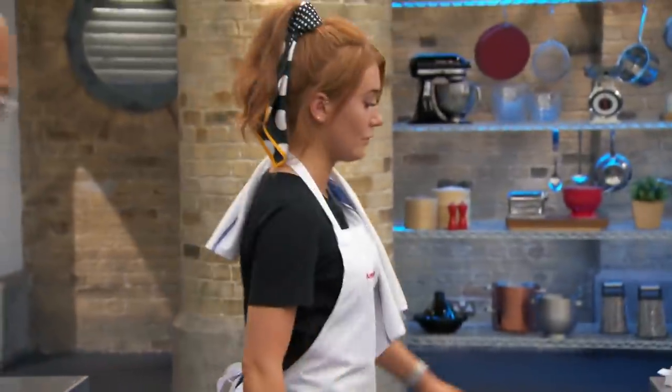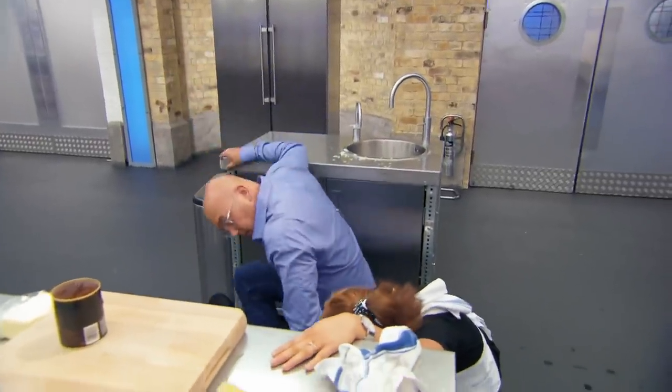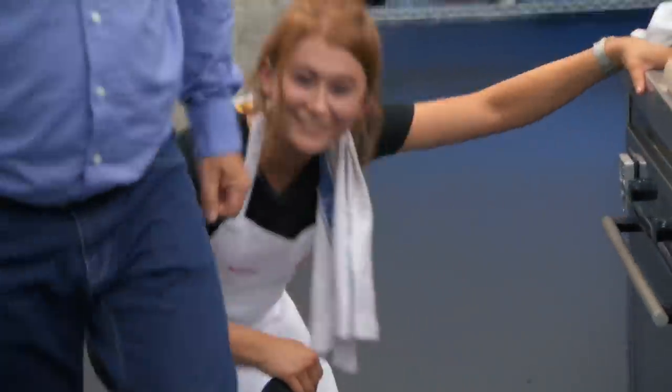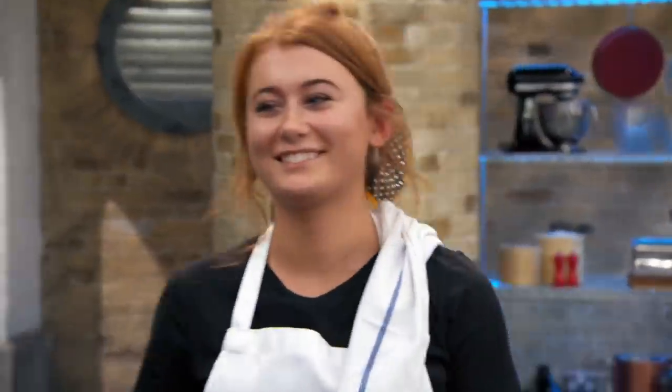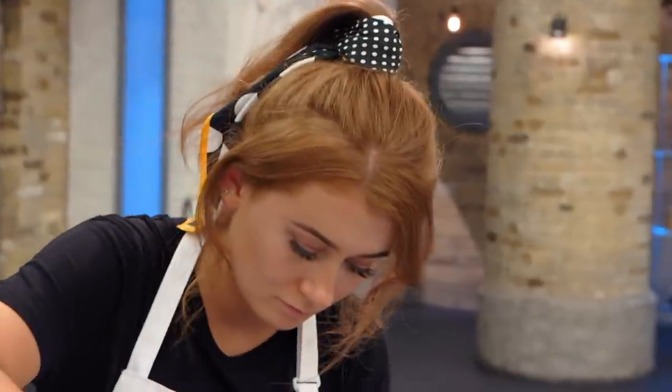How are the fondants looking? Are they rising? Don't open the oven. I would put fondant up there with a panna cotta and a soufflé and the triangle of evil, because a couple of seconds here, a couple of seconds there, and you're left with quite a dense fondant.